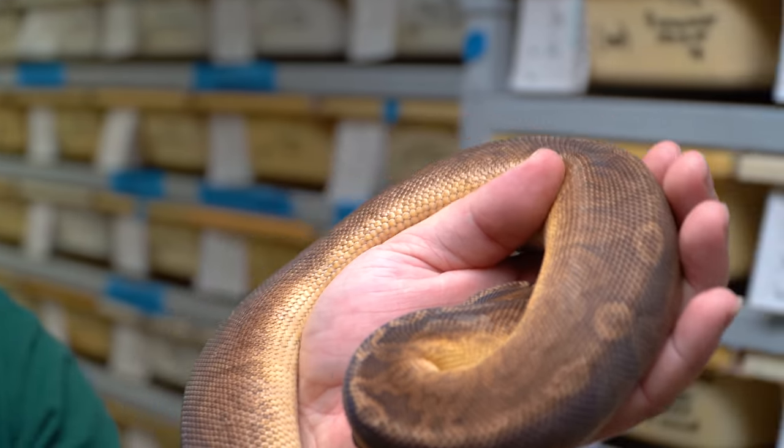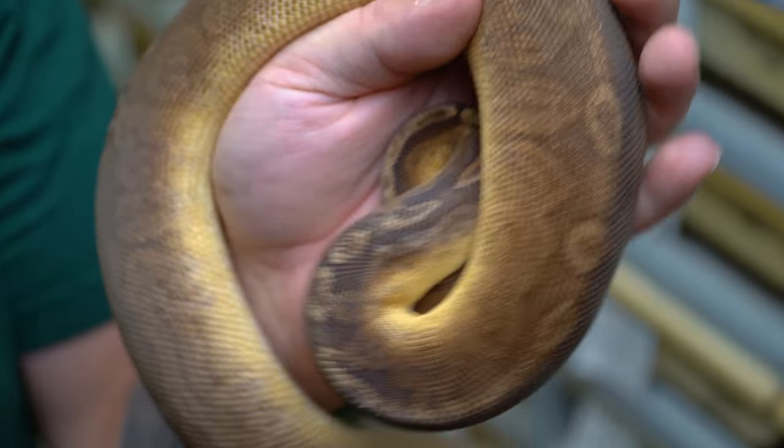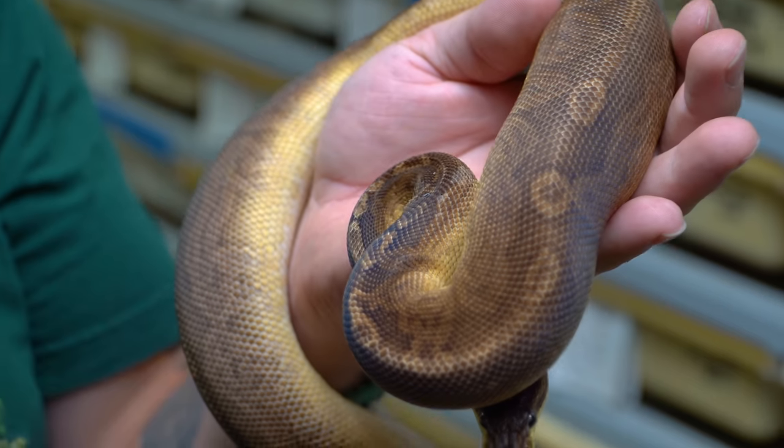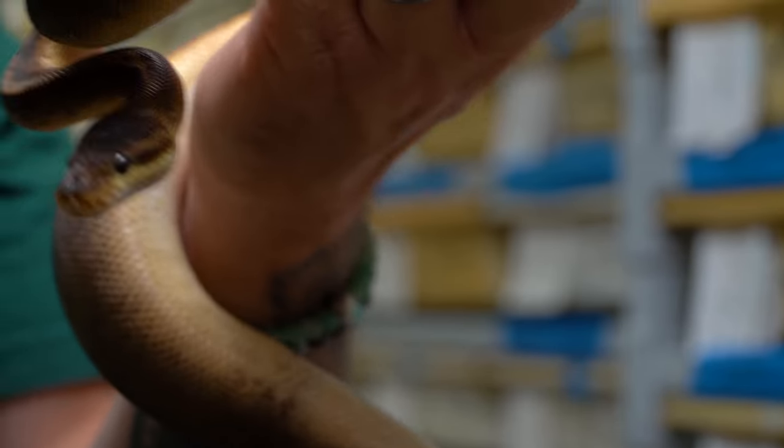I'm so excited to be back into the sunset project. This sinny sunset male is definitely large enough to breed this year. I can breed him to some of my het, possible het females, and hopefully produce some sunsets again. It's a very special project to me — there's a lot of history there. We produced the very first one, so I'm excited to get this guy in with some females.